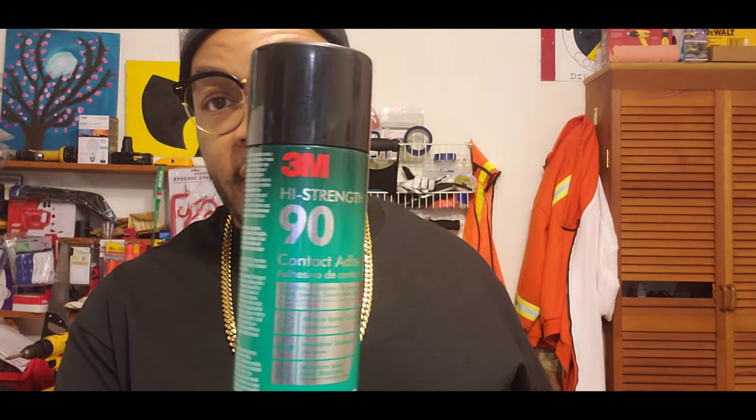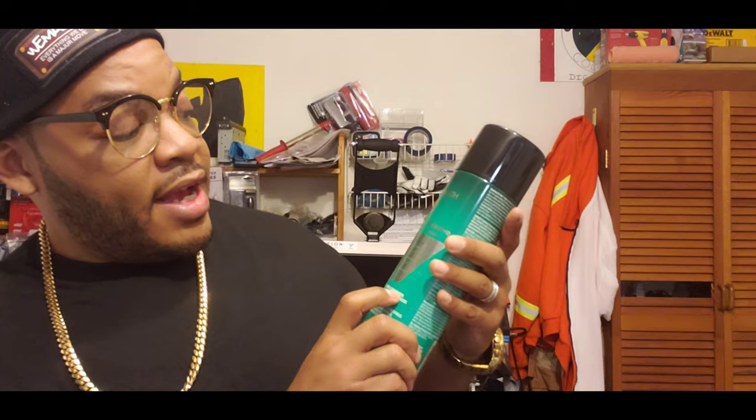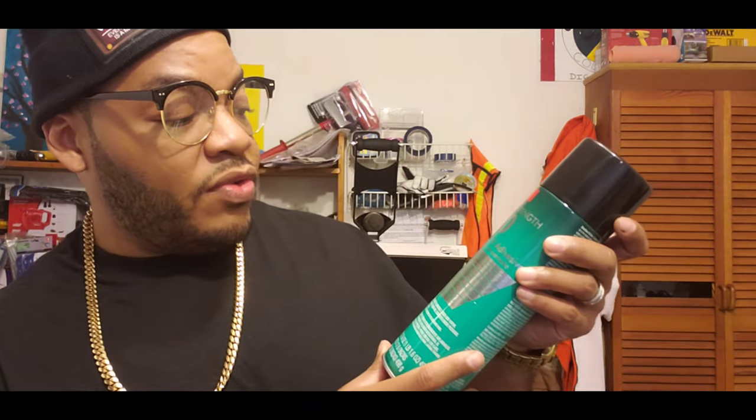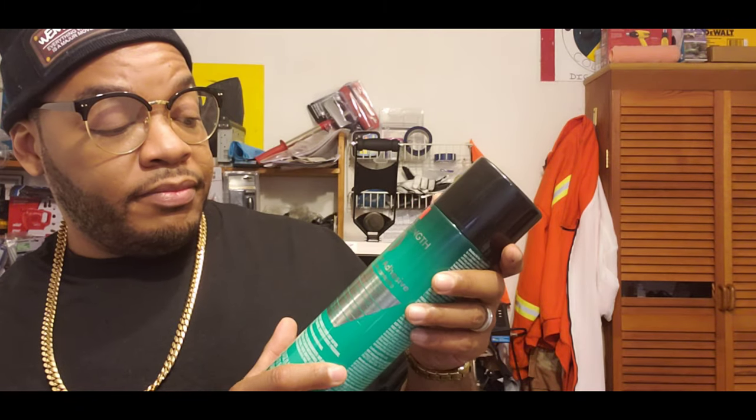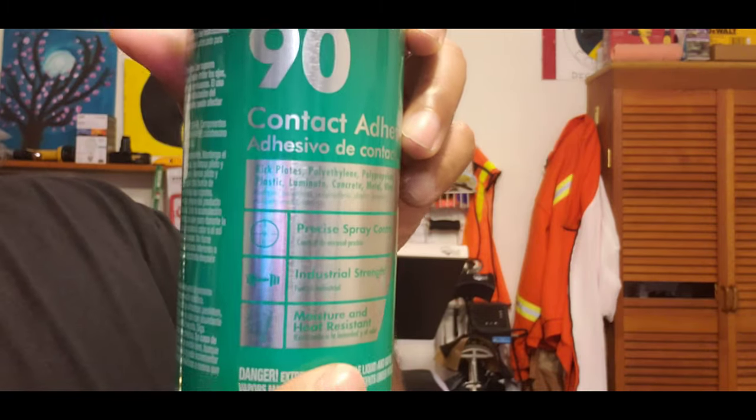The adhesive is called 3M 90 High Strength Contact Adhesive. This is used for plastic laminate, concrete, metal, wood. It's got ratings for metal — this stuff must be strong. I saw somebody put this on wood, apply some hooks to it, and they picked up a full can of gas and it didn't fall.